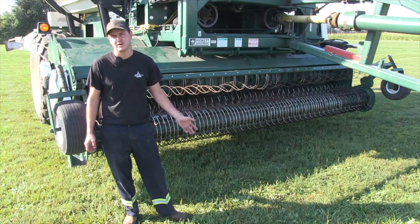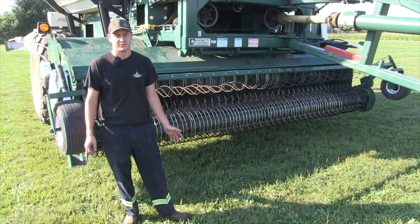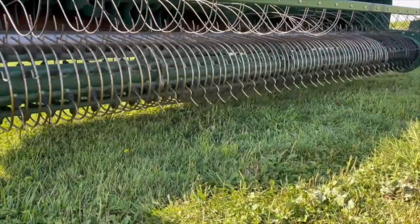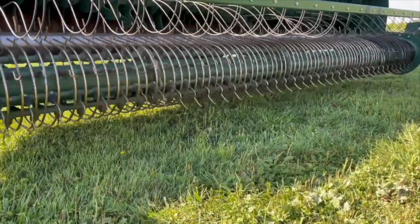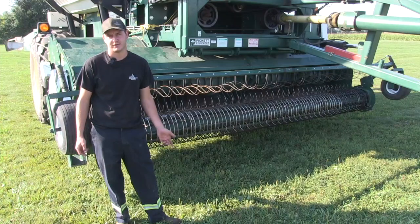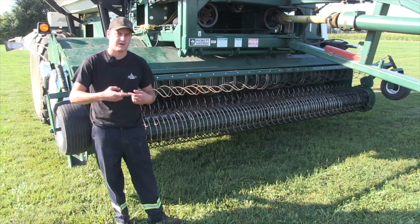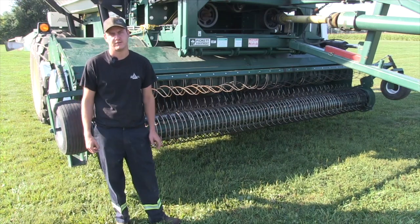Check the bearings at the start of every season and ensure they're greased properly but not too much. Where it's feeding into the rotors, you want to ensure your transition auger is in good shape and the front of your rotors. If the flighting on the front of your rotors is getting too worn, the beans sit there, don't feed in properly, and again you're damaging the bean.